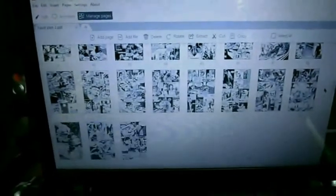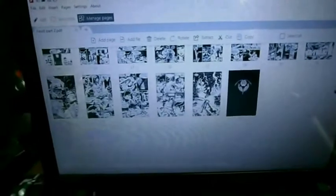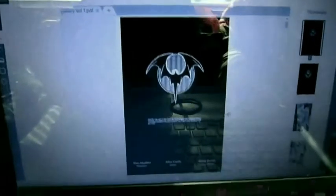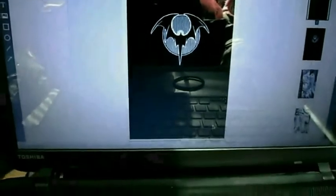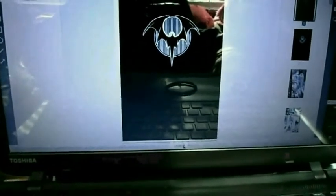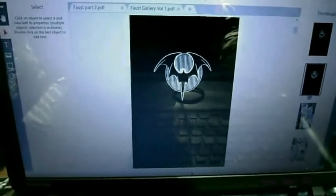You can also use the editing part of it to create pages. I created a chapter break page here. It was originally a credits page — I took away the text and used it as a chapter break page. Nice and easy with the editing. Look out for the Comic Morphic episode covering PDFs.